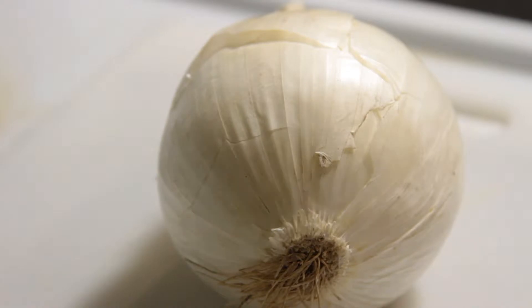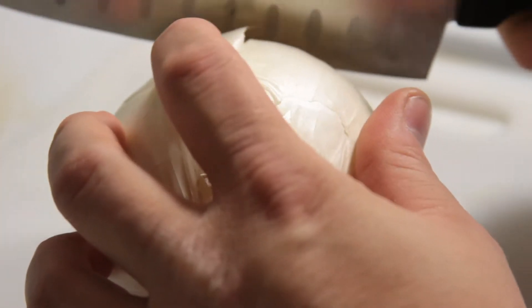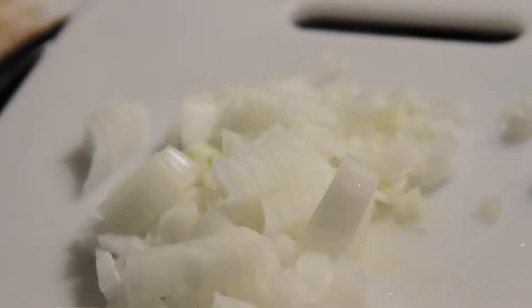First things first, we need to chop our onion up. Now that our onion's all chopped up, we're going to want to get our skillet and fry our hamburger meat.